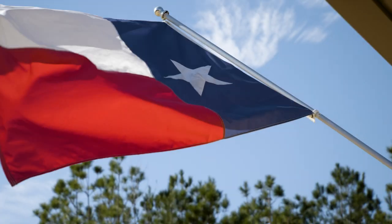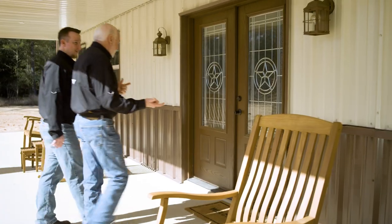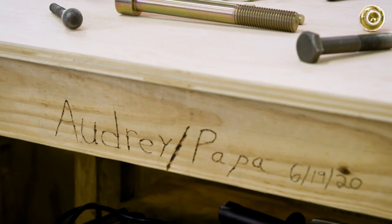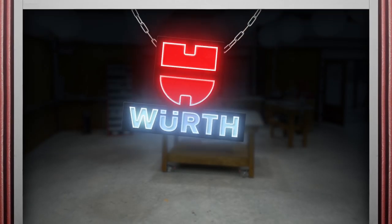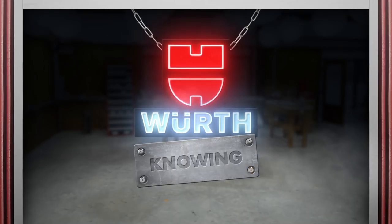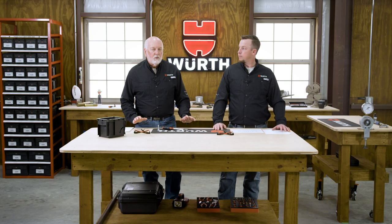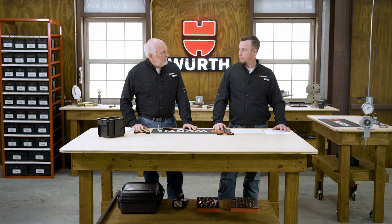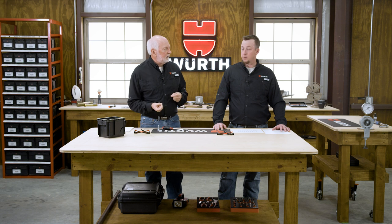Welcome to my Texas Workshop. I'm Randy Lammers. I'm Aaron Keevan. This is Worth Knowing. Today's episode is about thread rolling screws. We're going to take a look at how we take a screw and have it roll its own threads. Sounds pretty awesome. Let's go.